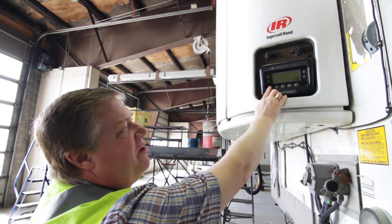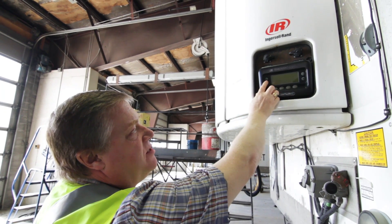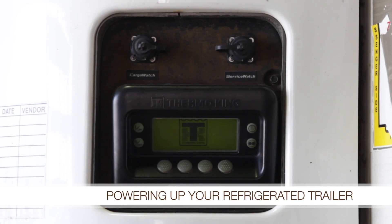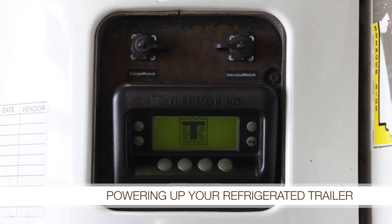You'll see here an on button and an off button. There's four buttons down here and another two buttons over here. The on button is to turn the unit on and it just takes about 10-15 seconds to get started.